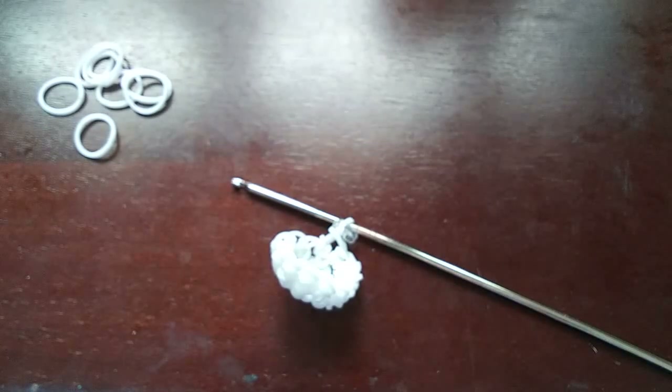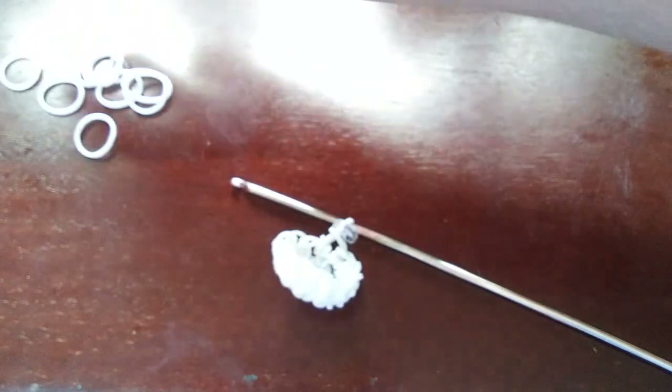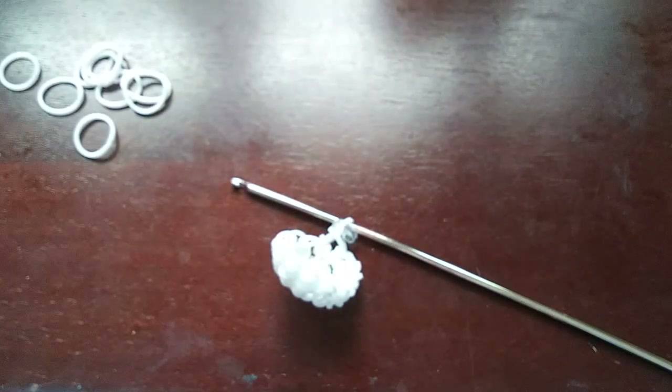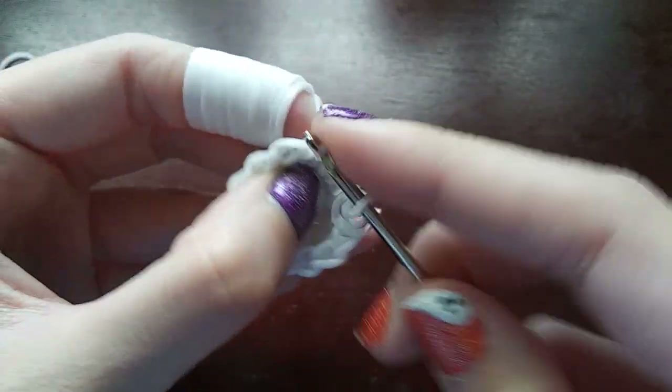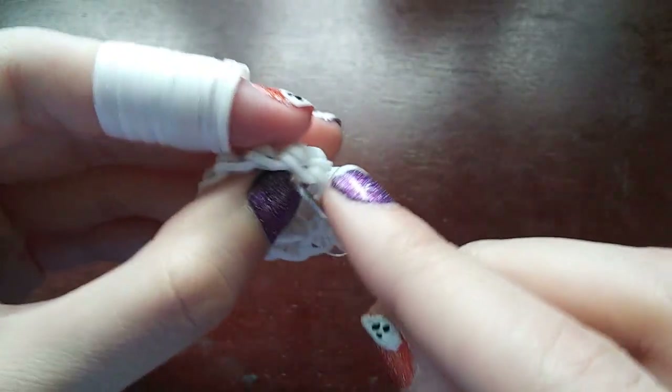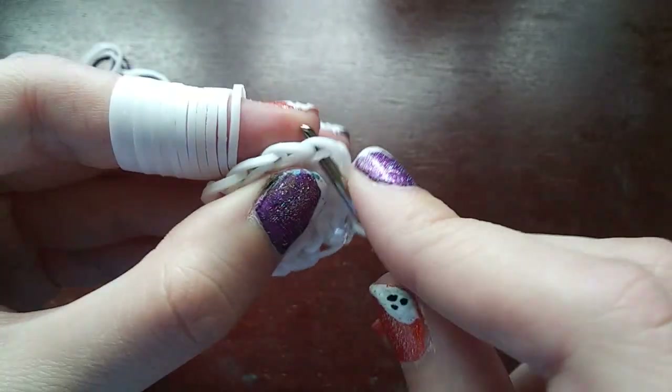For the next section we'll do two rows just putting one stitch in every single loop — no increasing, nothing like that. At the end of each of these rows you still have thirteen. So just put one stitch in every loop for two rows until you get back to the C-clip each time.